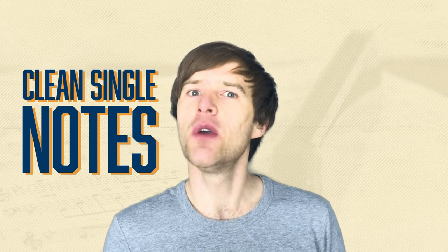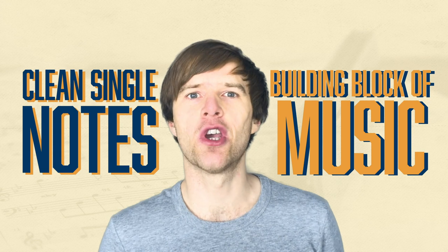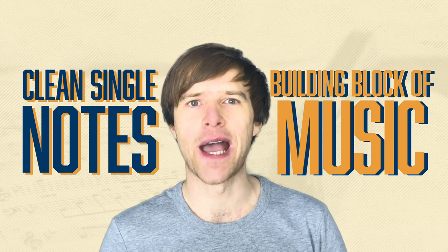So what is tongue blocking? Well, technically it's just a way of achieving clean single notes on the harmonica, which is the most basic building block of music. So we all have to choose one way or another of getting those notes, and tongue blocking is one of those methods.